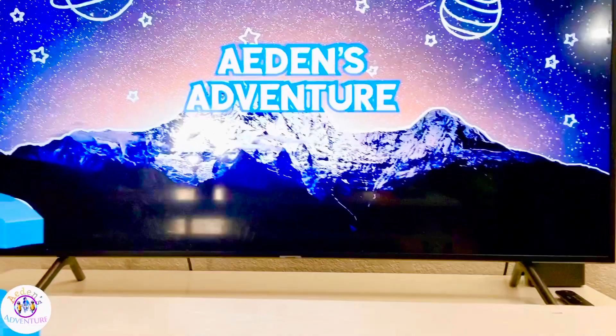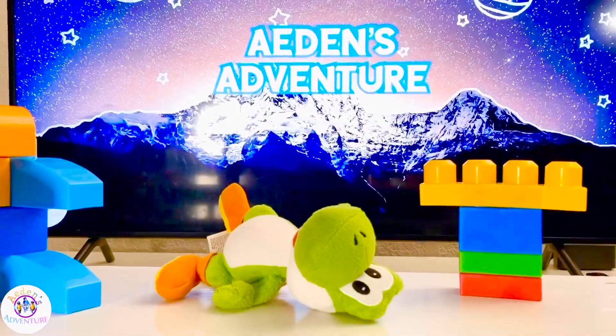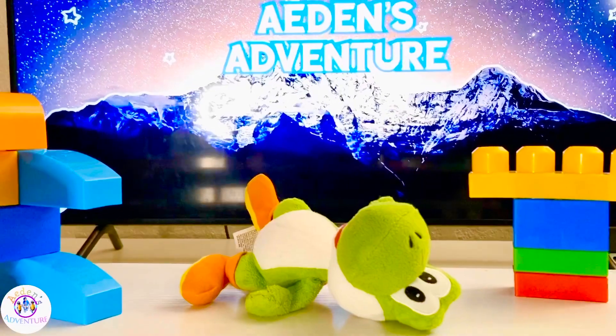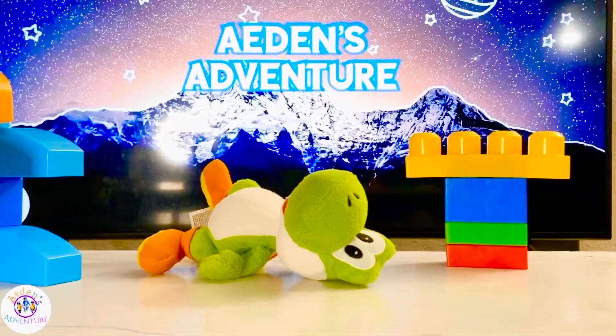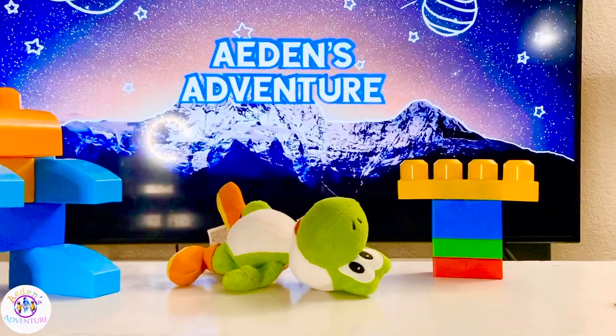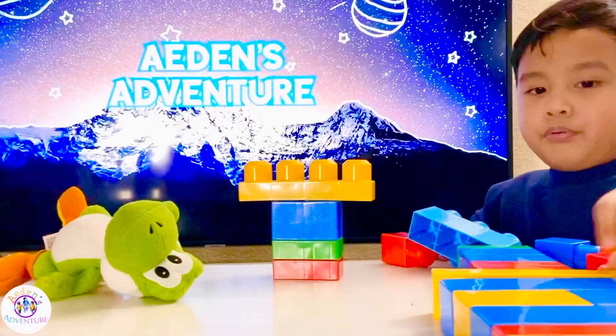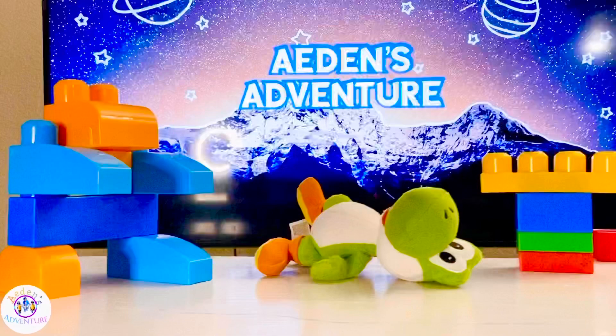Aiden's playing with his Super Mario toys. We got Yoshi. What else do we got, Aiden? Wiggy and Mario. And Legos. Before we made an experiment, we're gonna play with his toys.